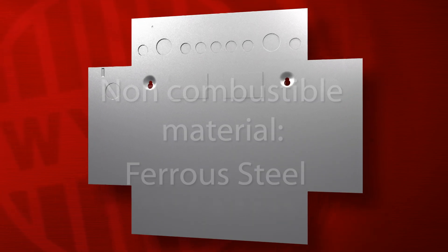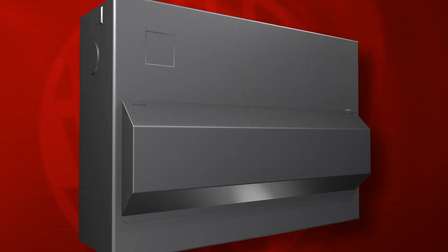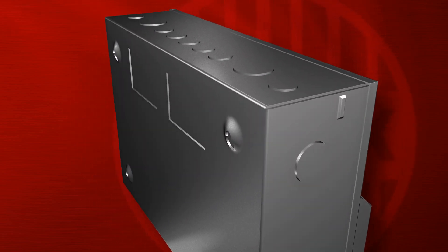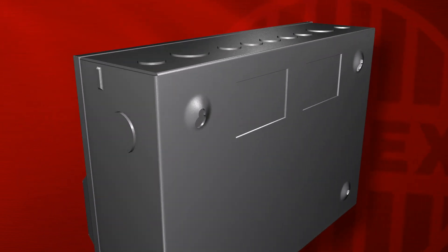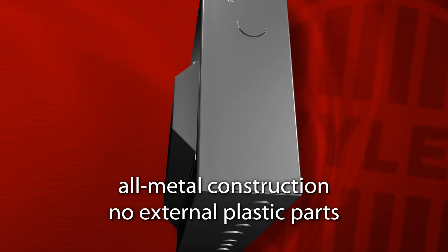The term enclosure means the complete enclosure assembly, including box, cover, door or visor, hinges and catches, and any components that are necessary to maintain fire containment. The enclosure assembly cannot have any of its external parts manufactured from a combustible material. In short, the enclosure must be of an all-metal construction with no external plastic parts.